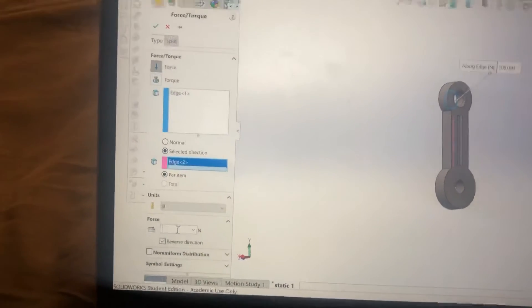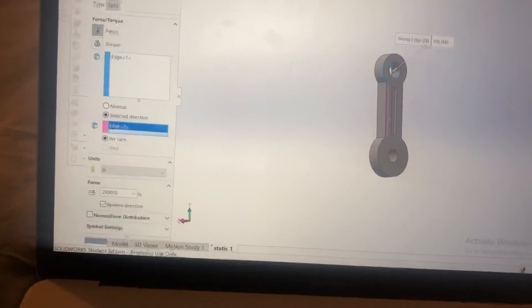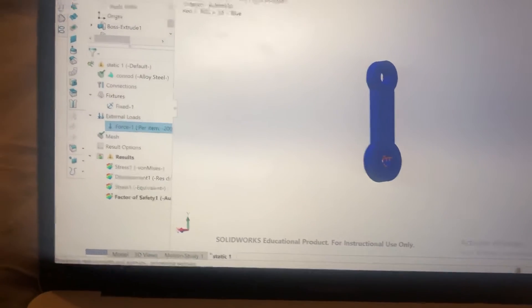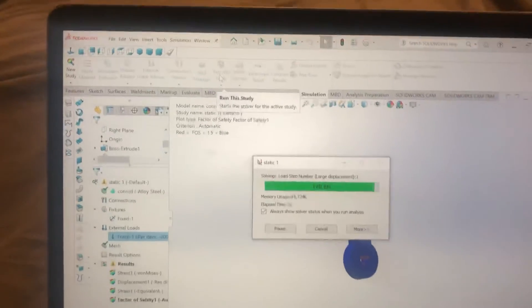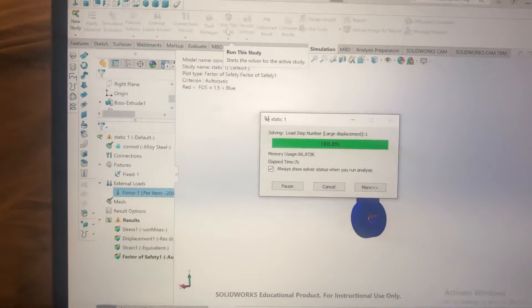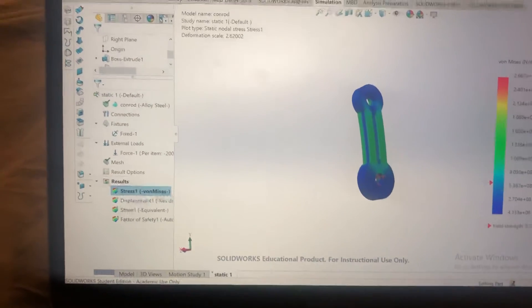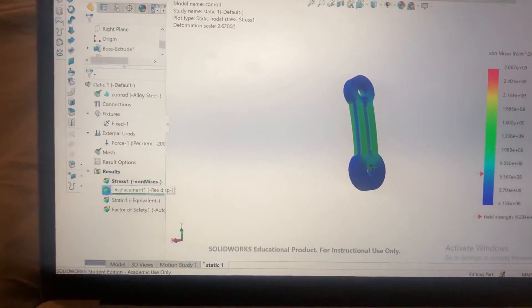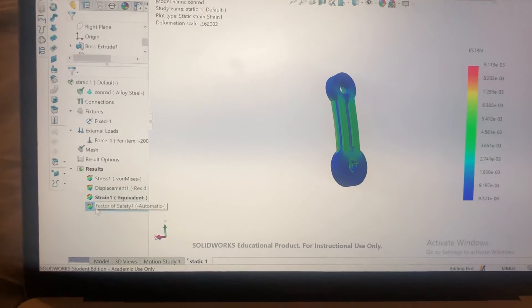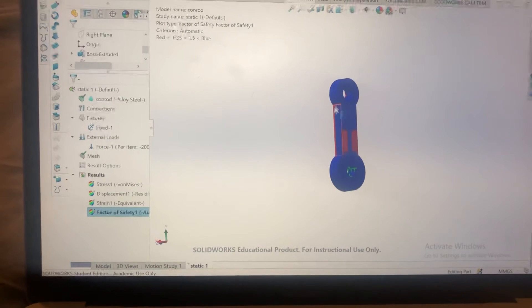It was at 108,000 newtons, so we change that to say 200,000 newtons and run the study. You will see the difference it makes — looking at the stress, the displacement, the strain, and the factor of safety — you can see that this part is now failing in these areas.